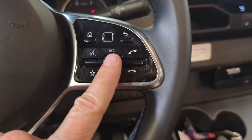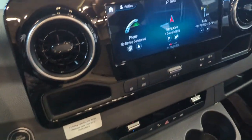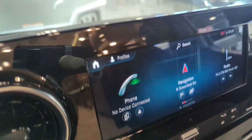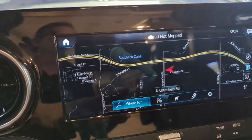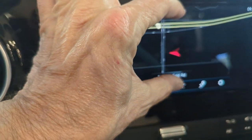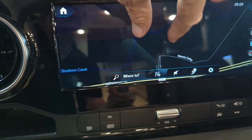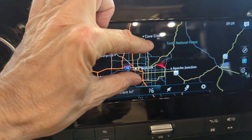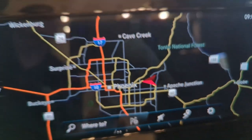On this side of the steering wheel we've got volume controls, and this square here will also control our 10.5-inch MBX Mercedes-Benz infotainment center. This is a touchscreen — you can pinch and zoom. You can see we're currently located at Greenfield and the 202 freeway. I can pull all the way out and there's the Phoenix area. You can see right there we're located in Mesa, Arizona.